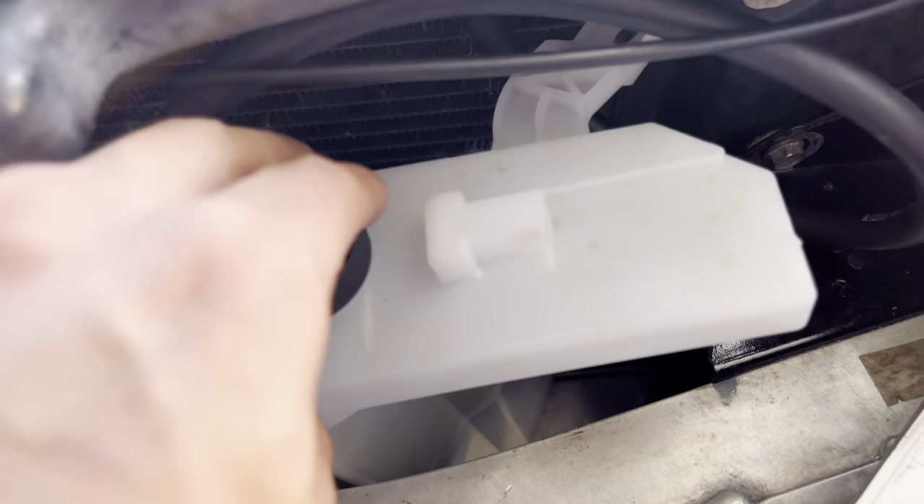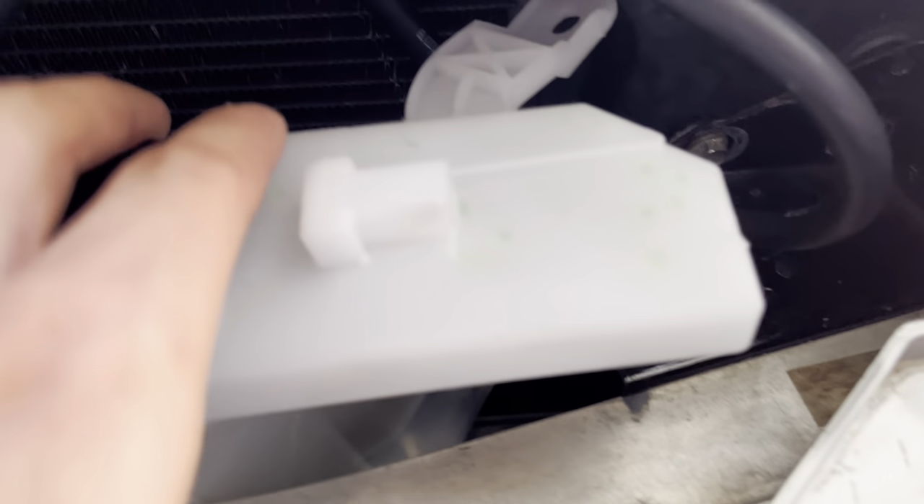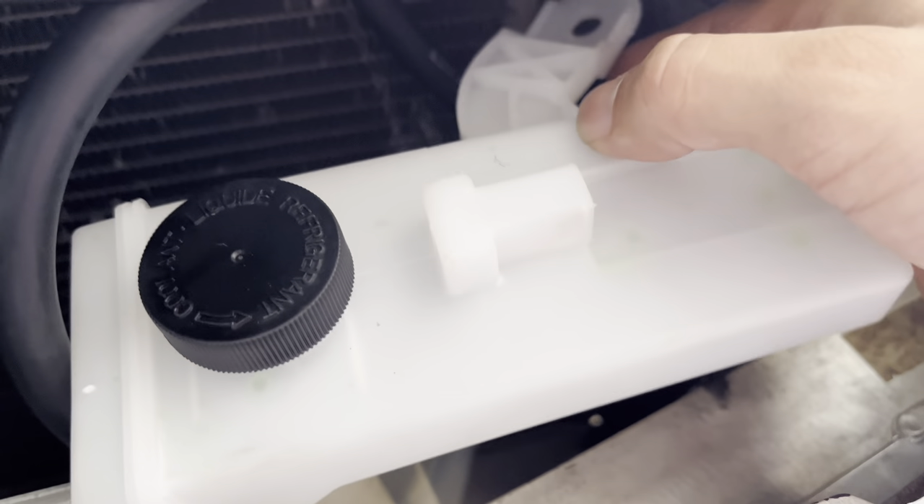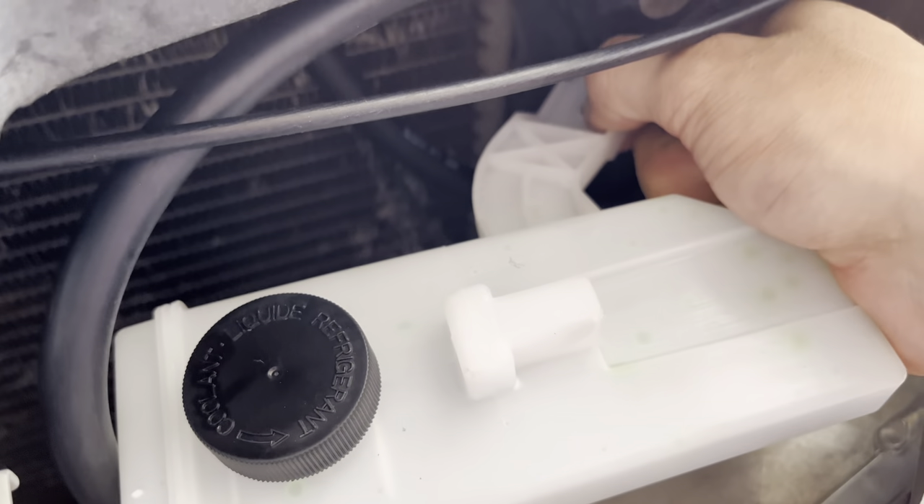As for the coolant reservoir tank reroute, it's much easier. You're going to need a 5/16" hose — about five feet just to be safe — and the OEM tank. All I did was route the hose under here through a little opening, and it comes out through the back, loops around, and sits in place. I have a transmission oil cooler which helps keep it from moving around, so it just sits on top.